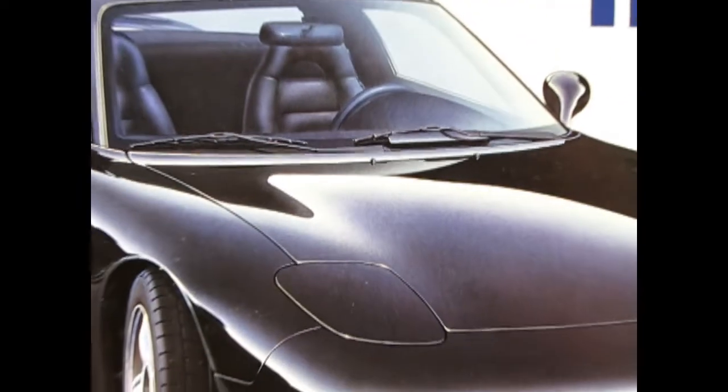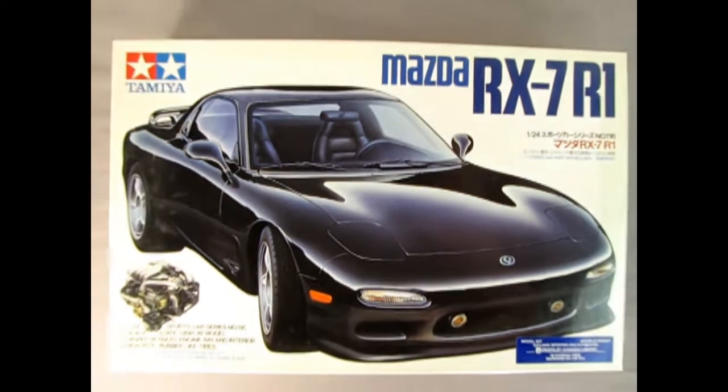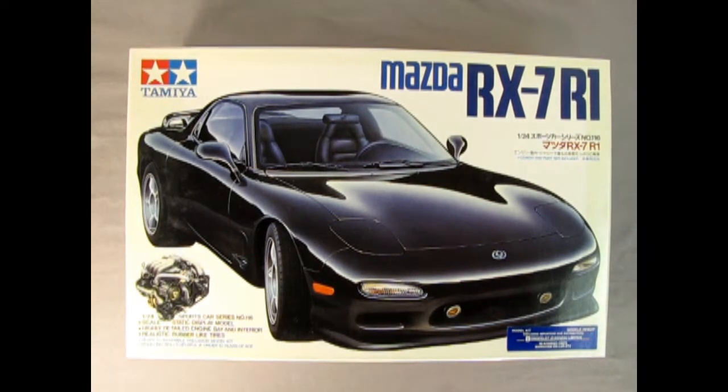Let's roll our clock all the way back to 1991 as we check out this amazing Mazda RX-7 R1 plastic model kit from Tamiya Japan. This is a 1/24 scale highly detailed sports car series model kit. It's a static display model — that means it doesn't have an electric motor in there.